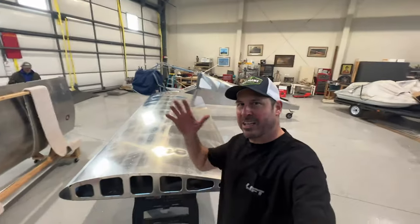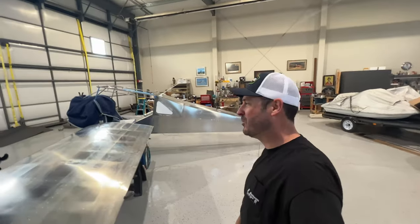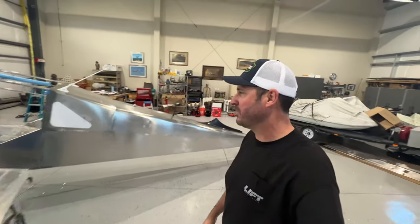Hey, it's Steve, welcome back to Clear Direct. Big day at the Clear Direct hangar today — we are winging the RV S21. I've got Bill helping me, I've got Kobe helping me, and a couple other helpers are showing up this afternoon.